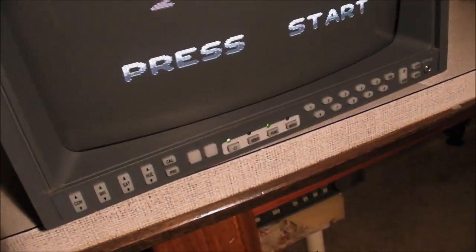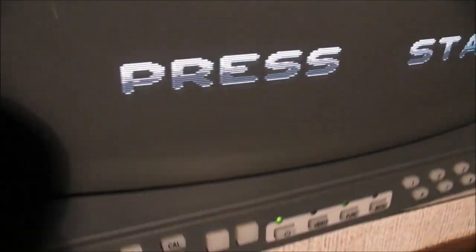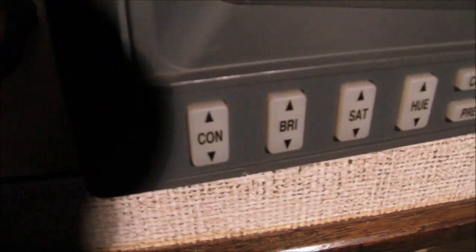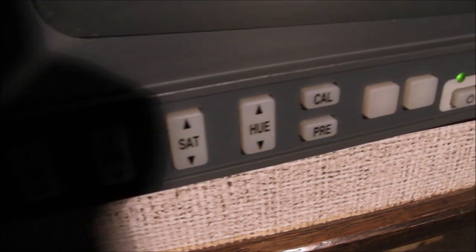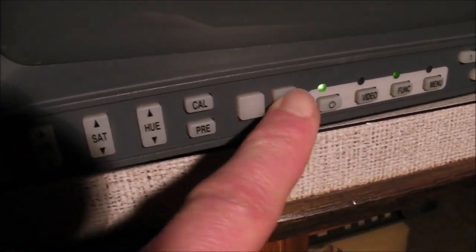Barco don't mind putting a lot of buttons on the monitors. Let's go up to the top — there's your badge, Barco. Starting on the left hand side: contrast, brightness, saturation, hue, etc. What are those two blank ones there for? I don't even know what they do.